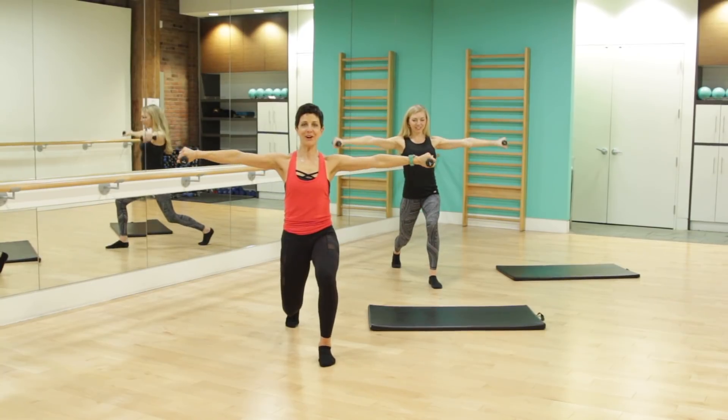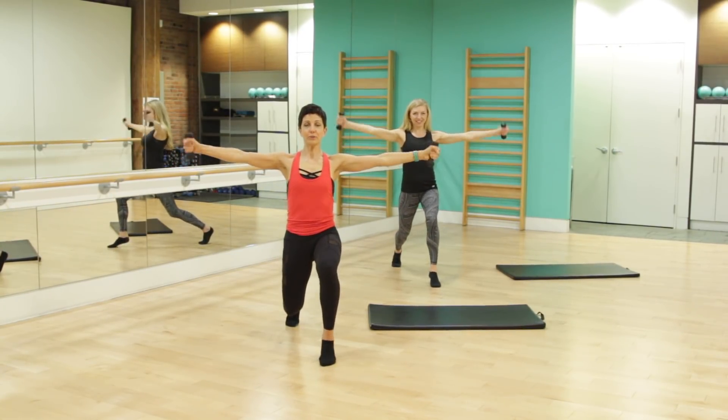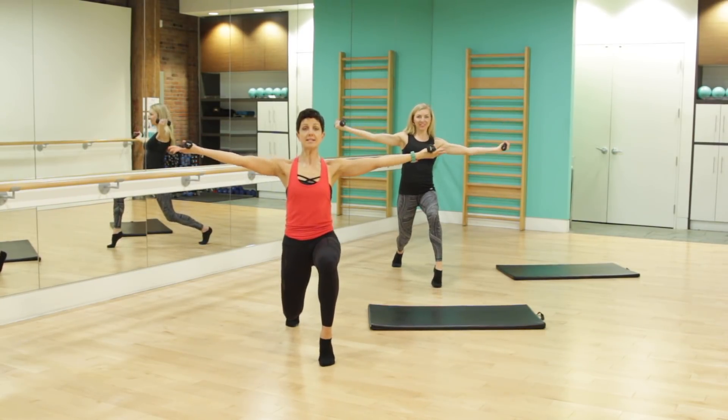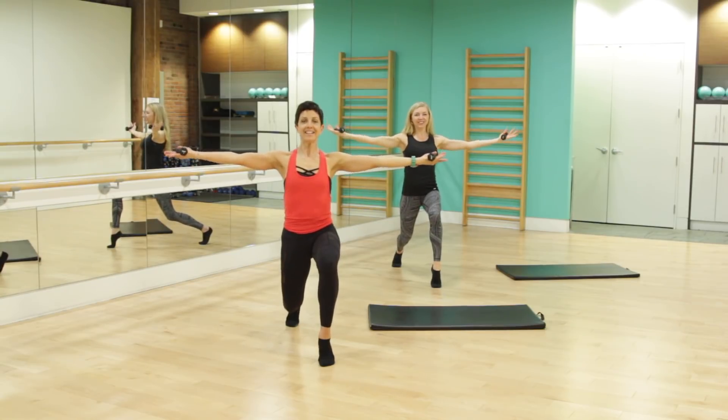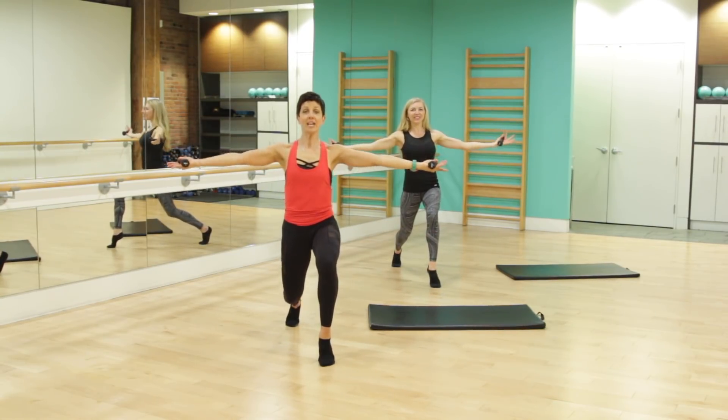We're going to lift the heel and those palms to the sky at the same time. Imagine a high heel shoe on that forward right foot. You've got this. For four, three more till we hold it. Two more. Hold that right heel up, little pulses, palms to sky, nice and strong. Beautiful. For four, three, two.